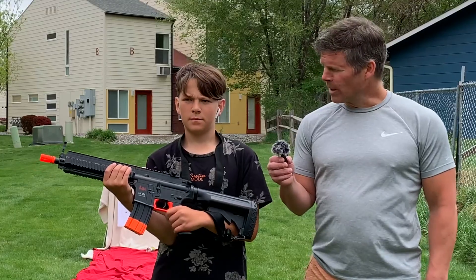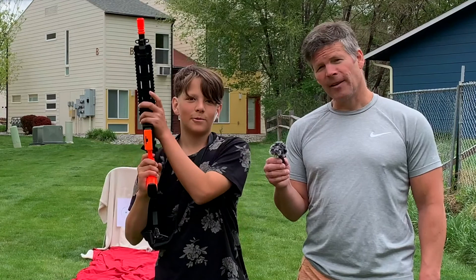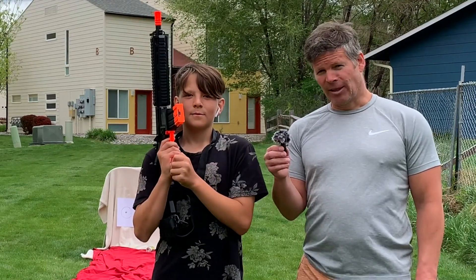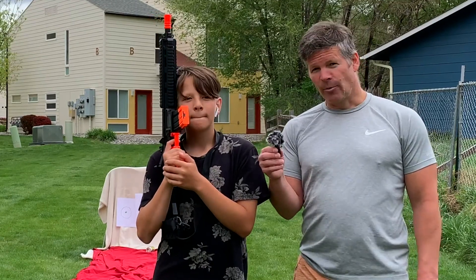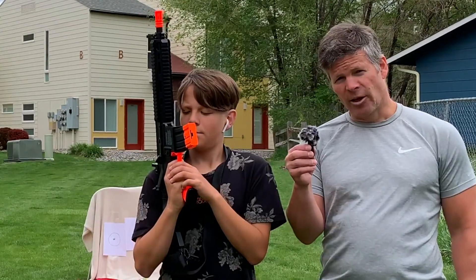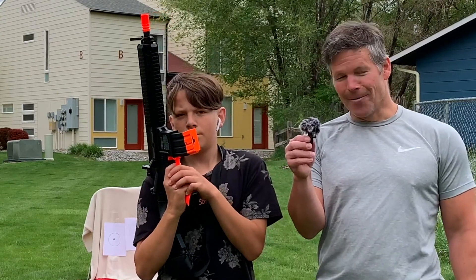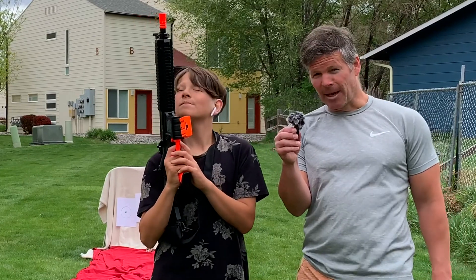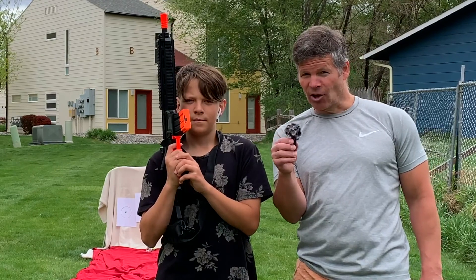The number one rule with guns: always aim it to the ground — never at anybody. Even with a toy gun you could do some serious damage. Ground or in the air, never at somebody, because you could still do damage even with an Airsoft gun like this. That is our review of the Airsoft Heckler & Koch HK416 AEG 6mm BB rifle. If you liked this review, please give us a thumbs up, subscribe to this channel, share this video, and we'll see you next time. Thank you so much for watching.